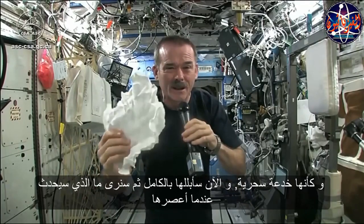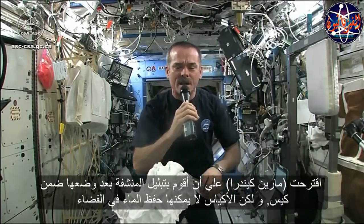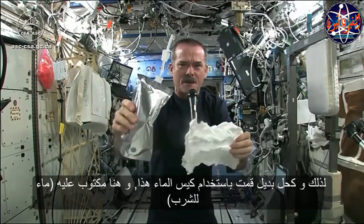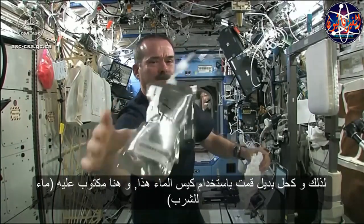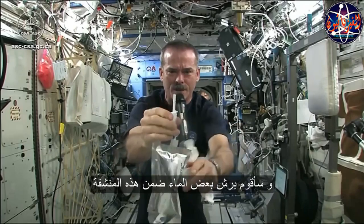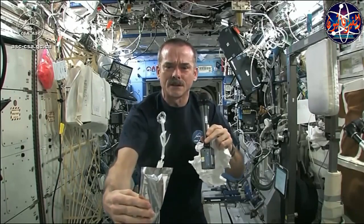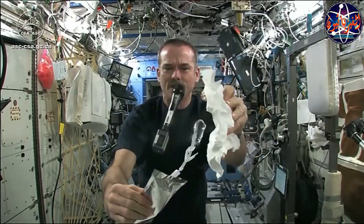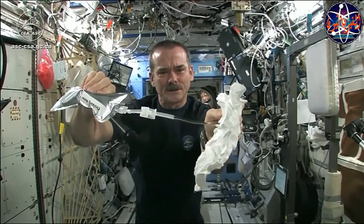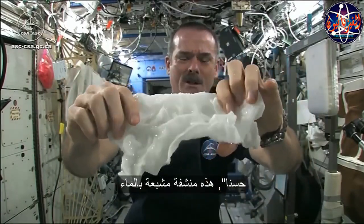And now I'm going to get this soaking wet and then we're going to see what will happen when we wring it out. Meredith and Kendra suggested that I dip this in a bag, but bags don't hold water in space, so instead I filled a water bag. This has drinking water in it, and I'm going to squirt a bunch of water into this washcloth. Okay, so here's a soaking wet washcloth.